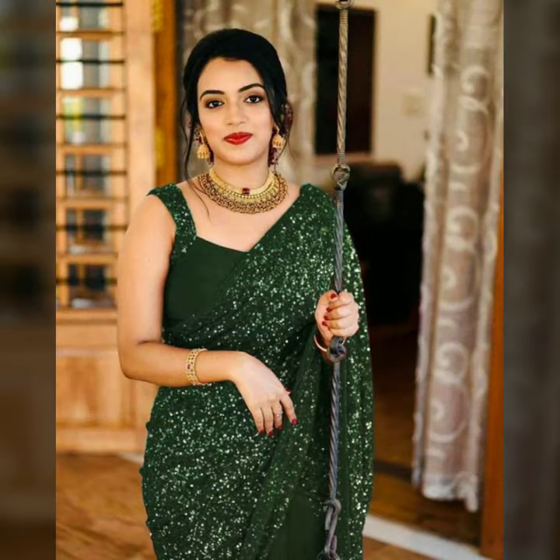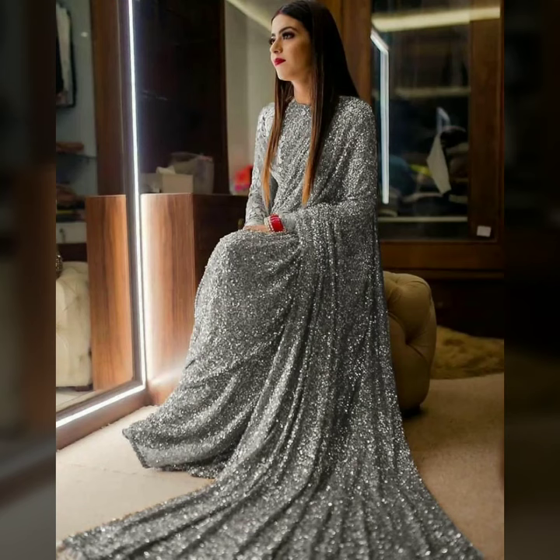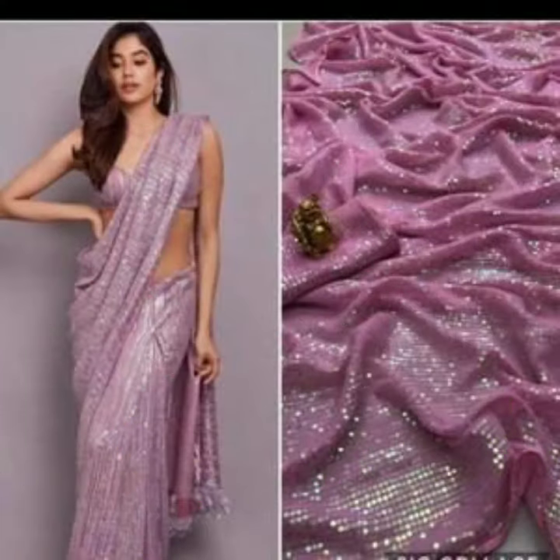Many Indian designers, who are in their positions, have introduced it to their collections. If you are a bride-to-be, you will definitely like this. If you want to buy sequin styling, this is a great option.